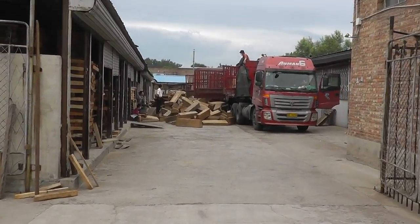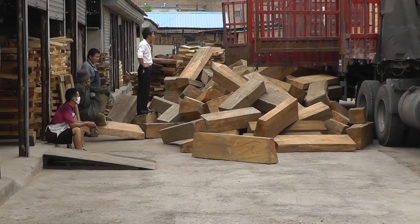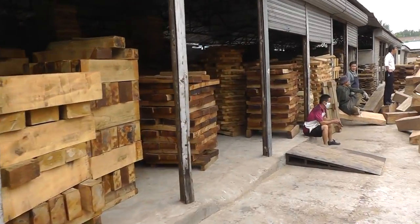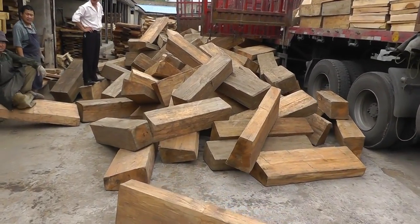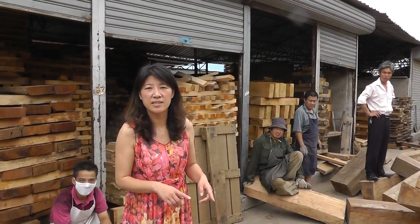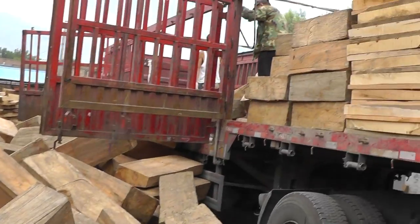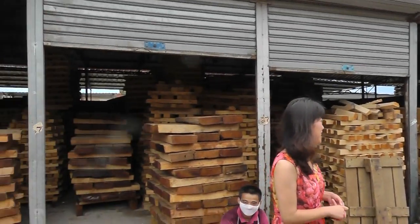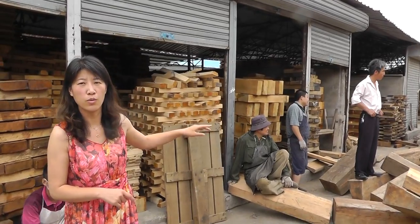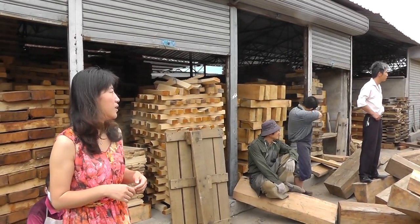And then what wood are they unloading here? I'm going to check. This is the back of the maple — back of the bass. It's maple for bass. Look at it all. It's all for the stock of the wood, so that we can keep up the ground of the production.